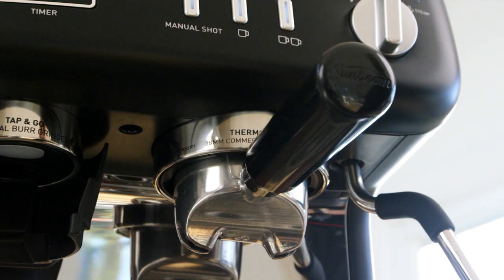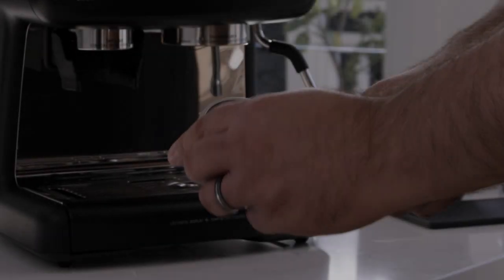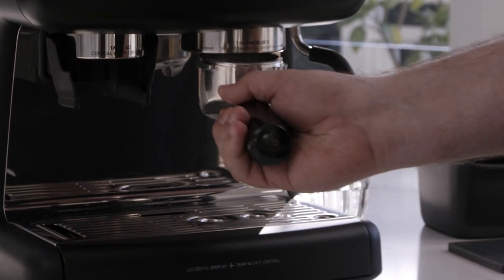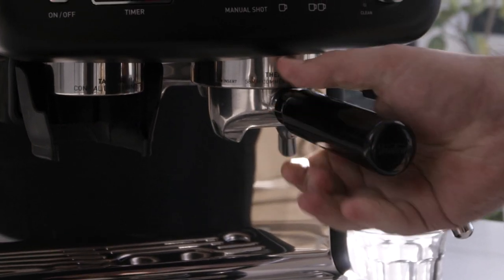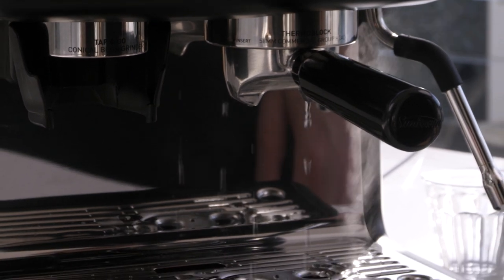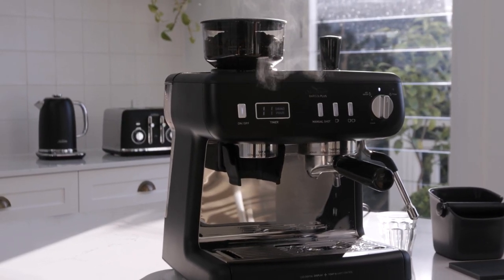It's important to preheat the group head, group handle and filter baskets before you make your coffee. To do this, insert either the one or two cup filter basket into the group handle, then insert the group handle into the group head. Let's press the one cup button — doing this will help you get everything warmed up. After that, wipe the filter basket dry with a clean cloth.